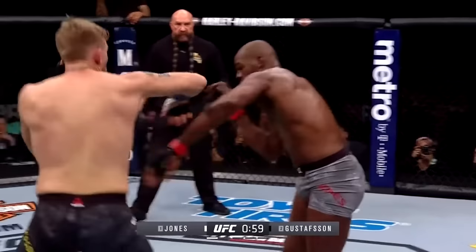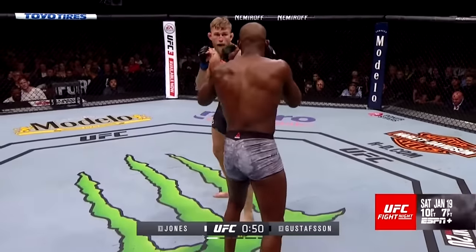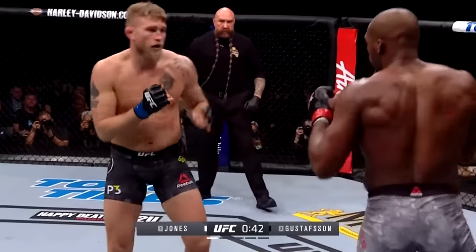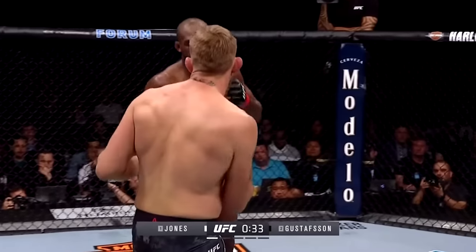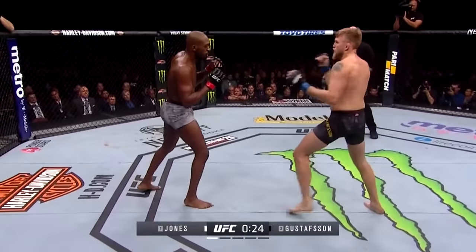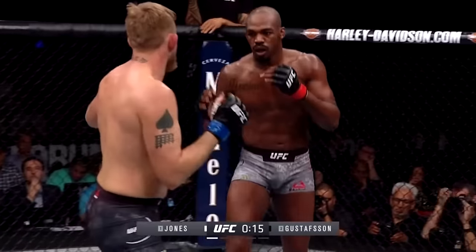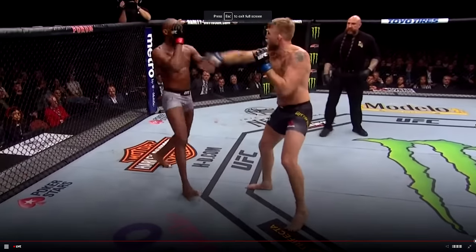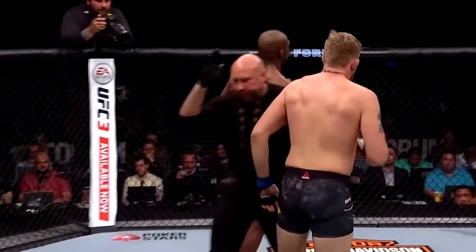Gustafson lands to the body. One minute to go in round one; Gustafson looking for the trip. Jones continuing to circle towards Gustafson's right. A lot of reading of range and timing going on — there have been a lot of feints and offbeat tricks thrown already. Good kick to the body by Jones, and any time Alex switches stance, Jones attacks — he doesn't want Alex to switch on him. Jones the more efficient striker in round one.